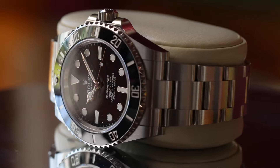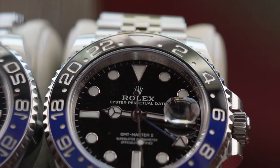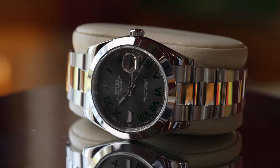Today I want to discuss the differences between a few sports models and dress models side by side and their desirability to you the buyer — what look are you going for and when are you going to wear it? I have selected a Submariner, a GMT Master 2, a Datejust 41 fluted bezel and a Datejust 41 smooth bezel, as they are available in both.